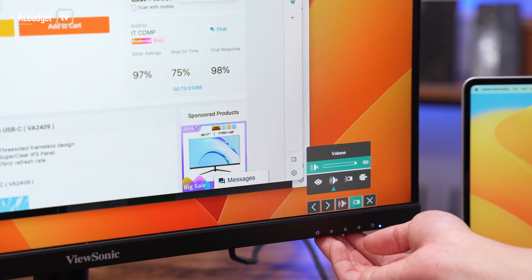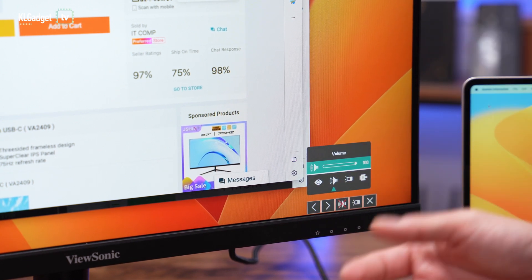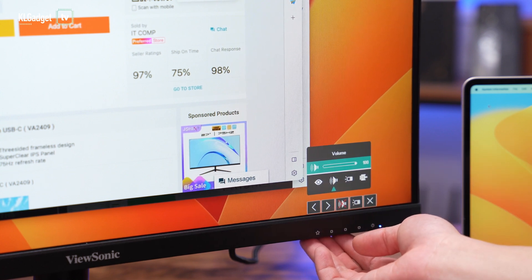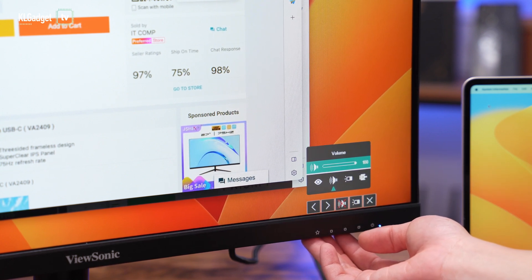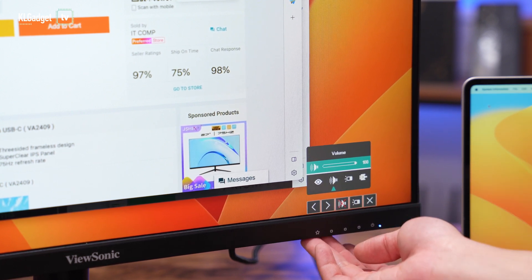There's a volume setting in the menu, and by the way, this monitor comes with a pair of 2W speakers that actually sound not too bad. Of course it sounds tiny and lacks bass, but most monitors don't come with very good speakers, so you get the idea.